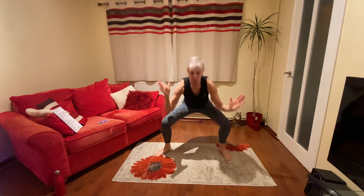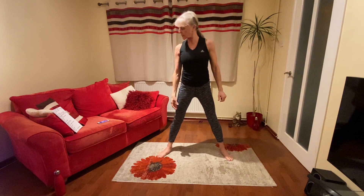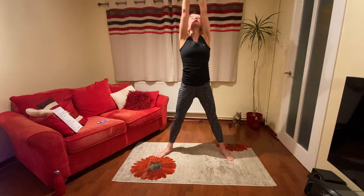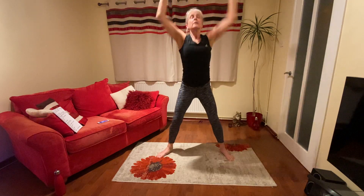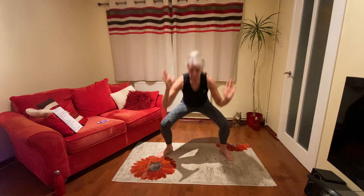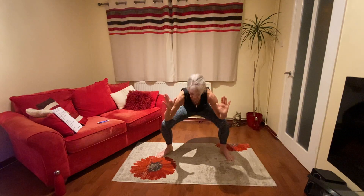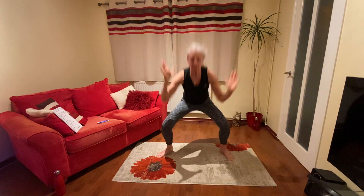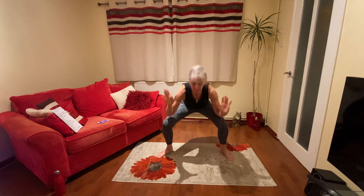Next one we're going to squat. We're going to do elbows to knee, reach up. Elbows to knee, reach. Okay, second exercise. Good. And go. Stick your bottom behind you. Good. Big stretch. Almost touch your knees. Keep going. Doing well. A few more. Five. Well done.